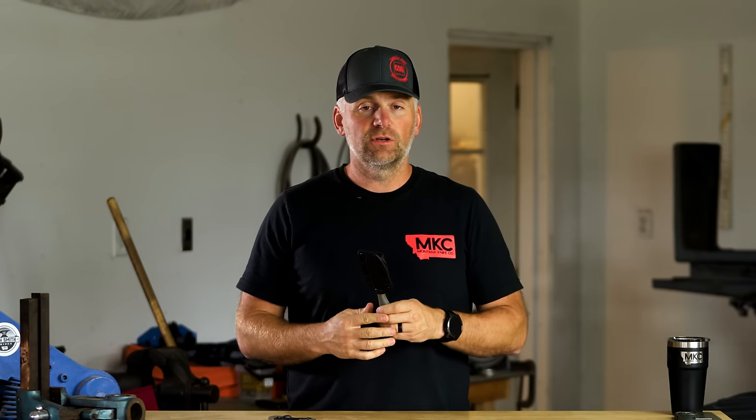Pop it on your pack, and then if you're going to make a final stalk or final approach, you can pull that knife off your pack and toss it on your belt and you're good to go. This knife can be carried horizontally or vertically, or you can pull that clip off the sheath and tuck it into your Kufaru bino harness right behind your binos — and you'd lose some ounces that way.